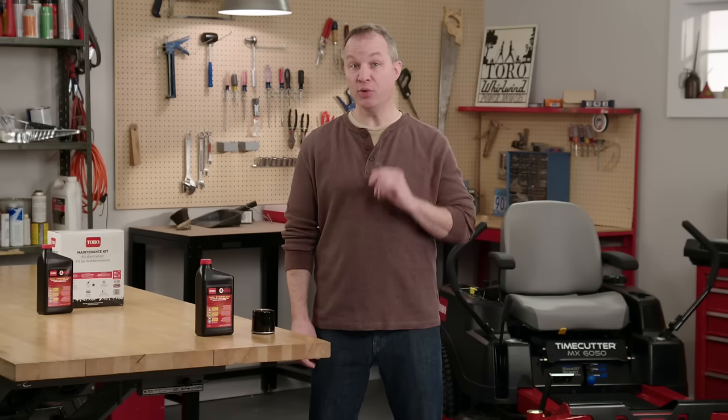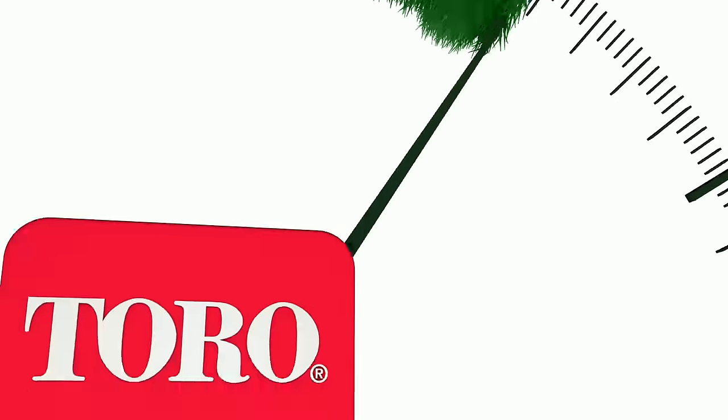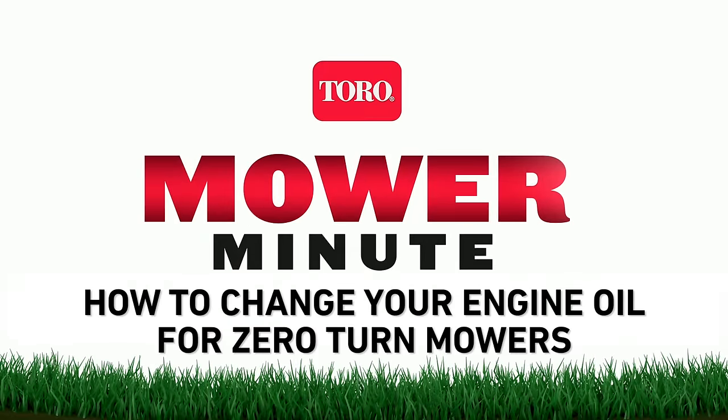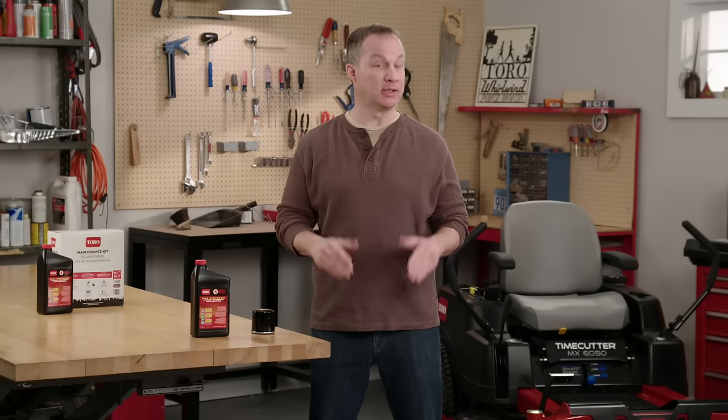What's the single most important thing you can do for your zero-turn mower? Change your engine oil. The truth is, engine oil doesn't last forever.